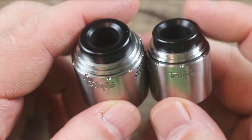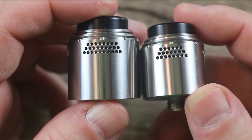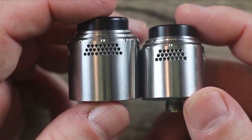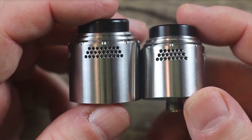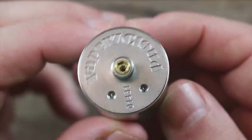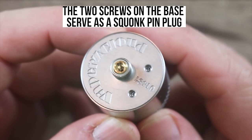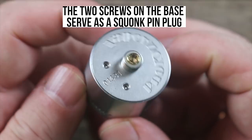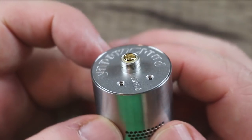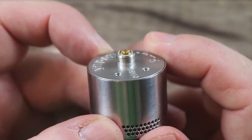Both have that low profile drip tip that I'm not too crazy about, and they have that honeycomb airflow. It is a top kind of airflow — I'll explain it in a minute. On the bottom you can see some Vapor's Cloud branding, and you can see that the gold plated squonk pin is pre-installed. It is serialized, and you can replace that with a solid pin. Stainless steel threading around all of that.